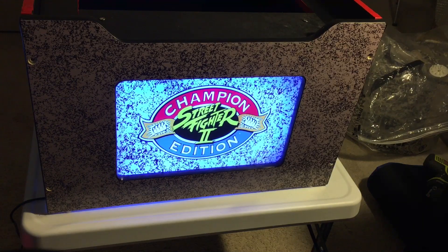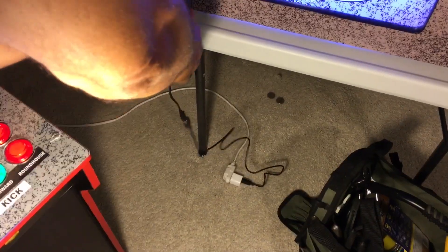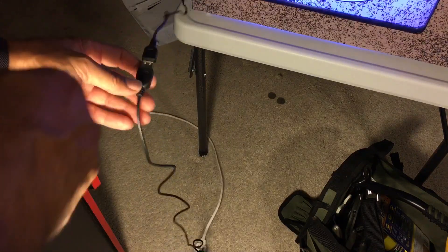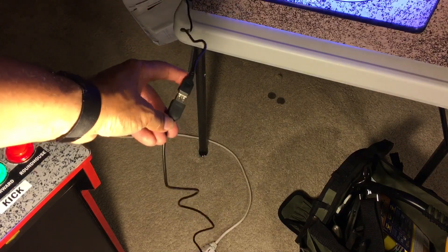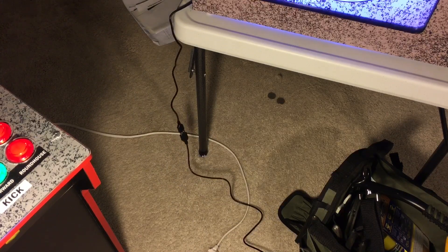All right, so that's it. I'm going to put this together and put it in its proper spot under the Street Fighter cabinet and let's see what it looks like. One note: this cable is pretty short — probably 12 to 14 inches — but I have a USB extender, being an IT guy, which gives it another probably 24 inches and I was able to give it that extra length.